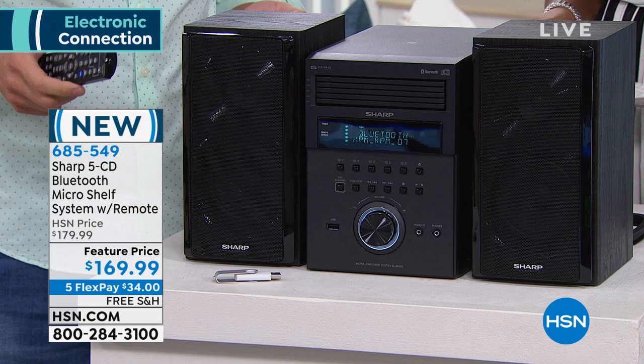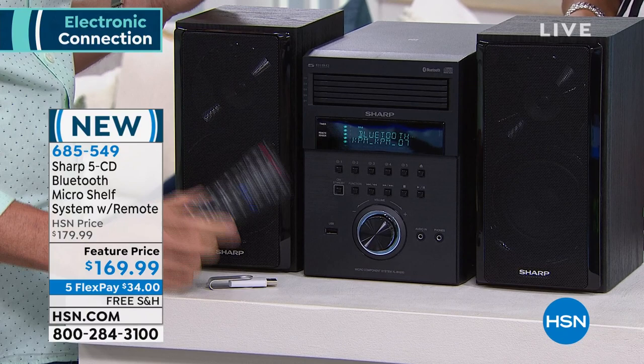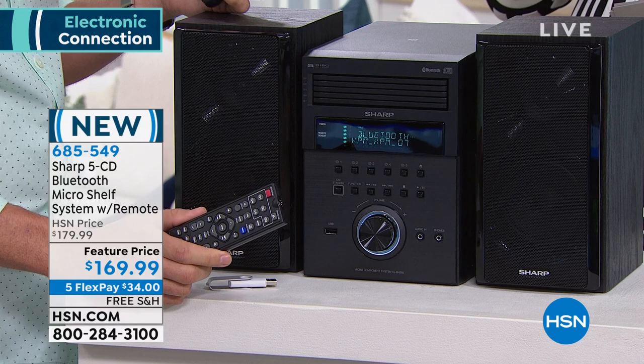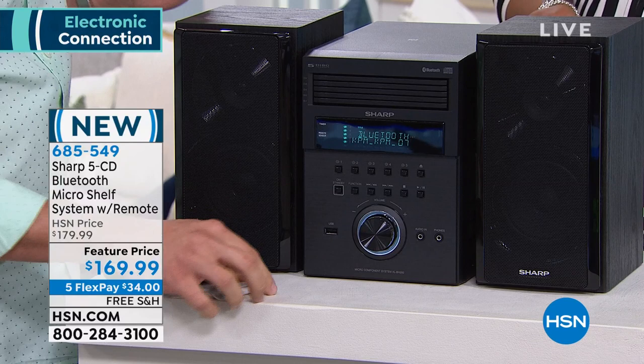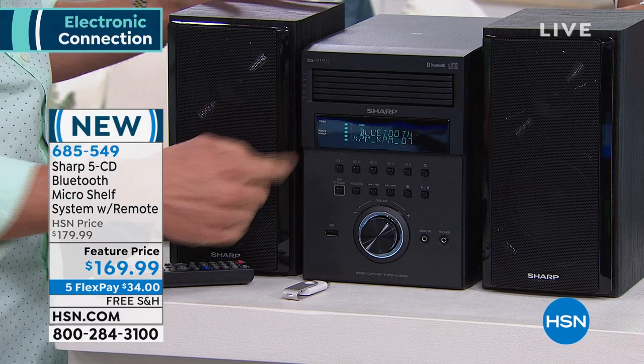It's an all-in-one music system with multiple different ways to play all of your favorite tunes. You get the remote so you can control it from the comfort of your own couch. You can control it via Bluetooth from up to 30 feet away, as you just saw me turning it up and down from my cell phone. You also get a USB stick — you can load it up with thousands and thousands of songs for endless possibilities. And you have a five-disc CD changer as well.